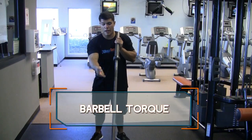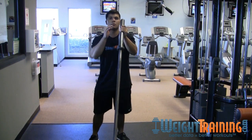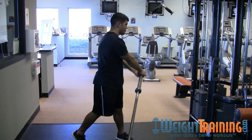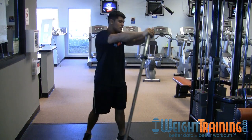For the barbell torque, you can either have it set up on the ground or put the bar into a corner so it's a little more stable. You hold it straight out and you twist to the side, pivot on your foot, and twist to the other side. Make sure you use your abs, not your arms.